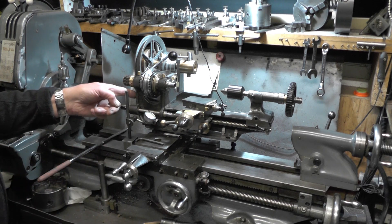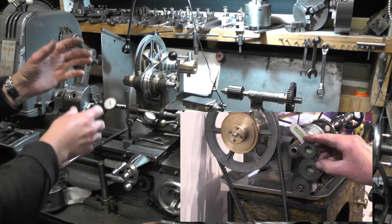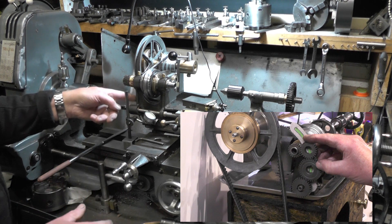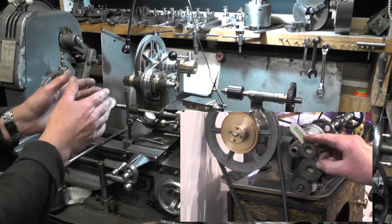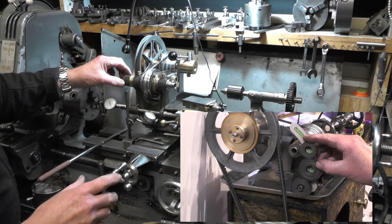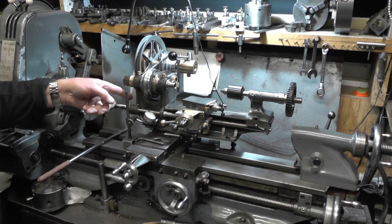I was going to fasten a plate onto here to house my quadrant — to pivot the quadrant on and clamp it up solid once it's set for the gearing. But two things: this casting is not machined up to fasten a plate to, and if I put a plate in between as an extra item between my quadrant and the lathe, I'm losing space. I don't want to lose any more space because I'm very limited. Since the boss on the casting is not quite concentric to the bush which houses the lead screw, I want to take a skim on this boss.